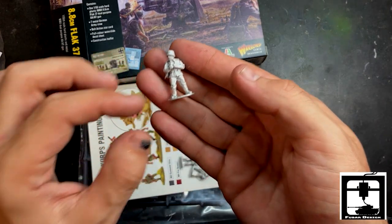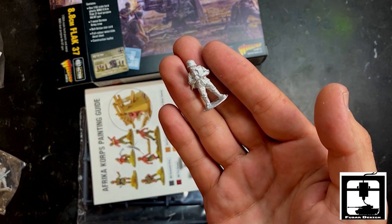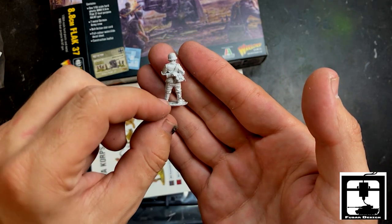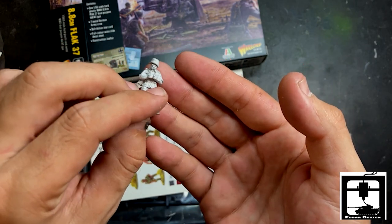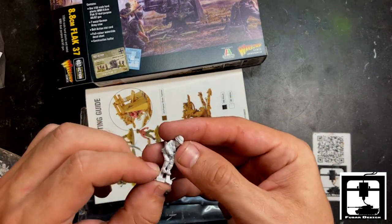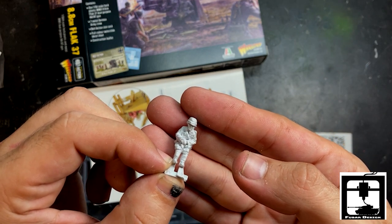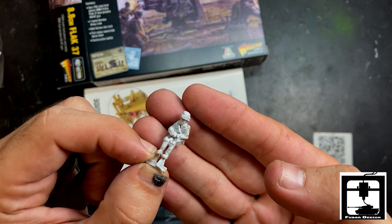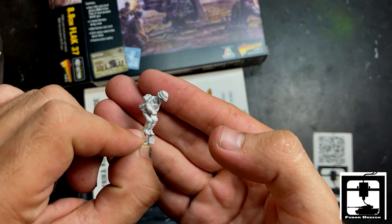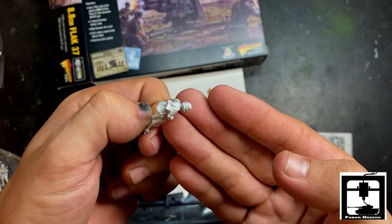Next up looks like the captain — the lieutenant — the officer who is leading these men. As you can see, he has binoculars. He also has all his gear with him. It's not a bad looking metal figure. Pretty well detailed, especially around the face. Here's the sixth guy, the seventh guy. And you got six 25mm bases and one crew member to sit inside the gun itself — he's pulling the trigger. What a lucky guy, and of course his gear on his back, his little bread basket.